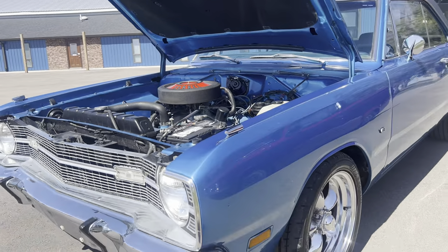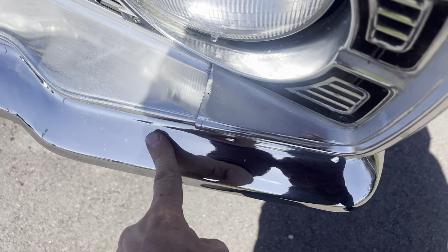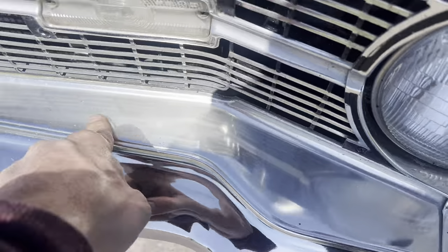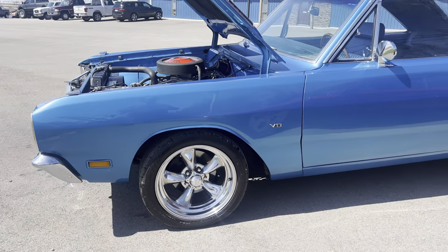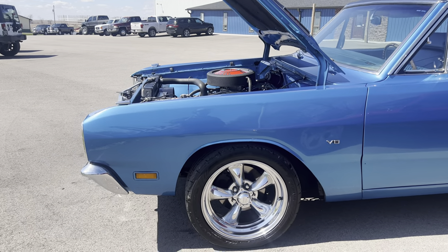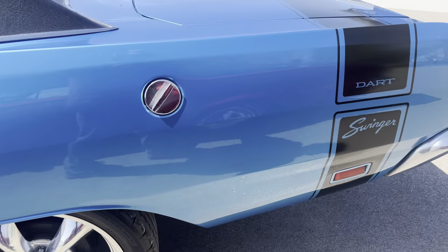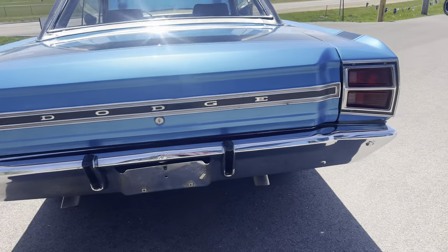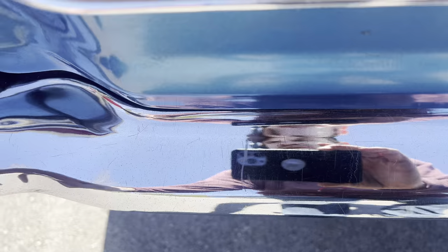The chrome trim and brightwork on the car is very nice. I wouldn't say it's show quality, but it's very nice driver quality. You can see a few little imperfections in the bumper, and you could probably polish the stainless up a little bit better if you wanted to. The door gaps and panel fitment on this car is very nice. Very nice inside the trunk, which I will open that up for you in a second. Again, on the rear bumper, the bumper is fine — a little tarnished here, a few little fine scratches on the car.